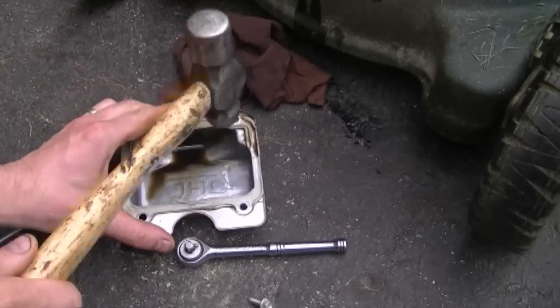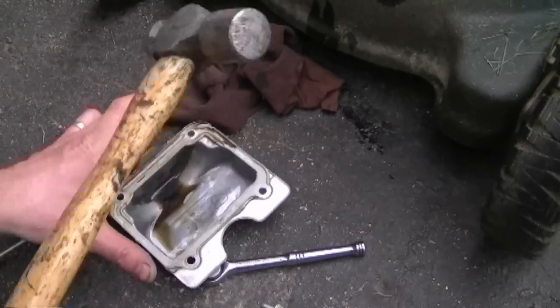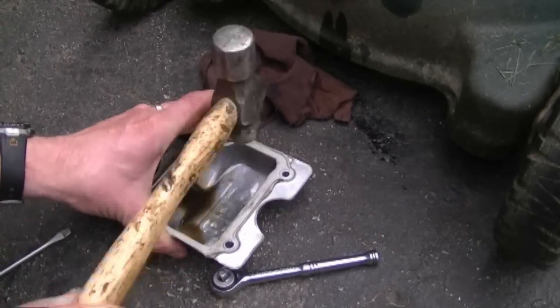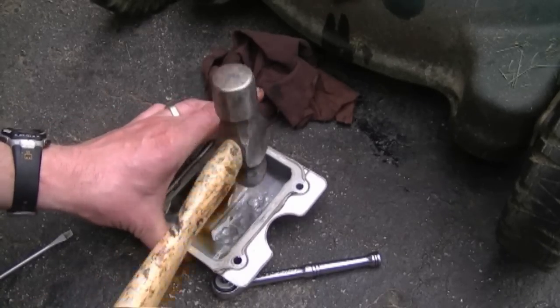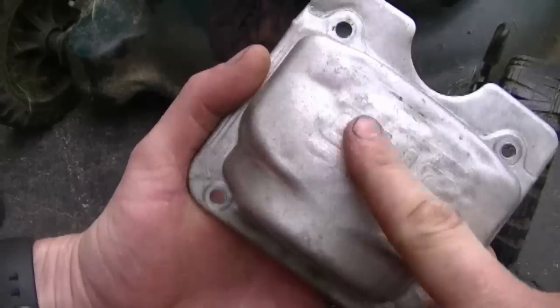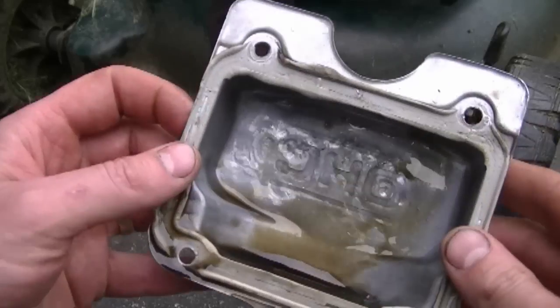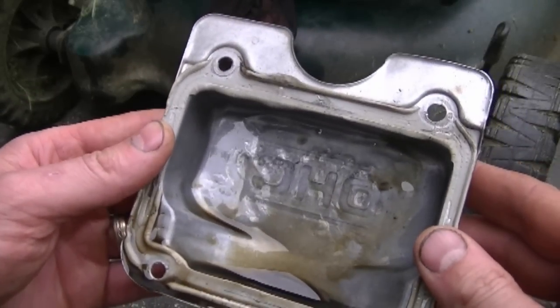So it's going to be an easy repair today. All I'm going to use is a hammer and hammer out the dents. That looks pretty good now. It's not going to be like new again, but at least the motor is going to run good and it's going to allow the valves to shut properly.